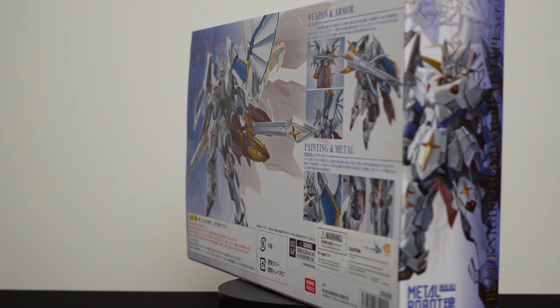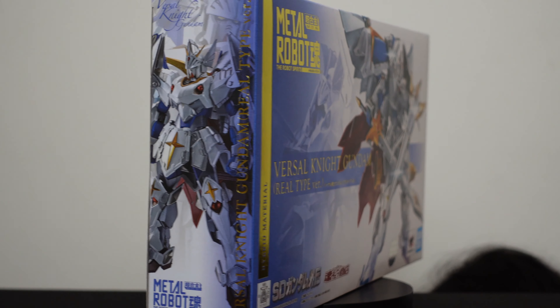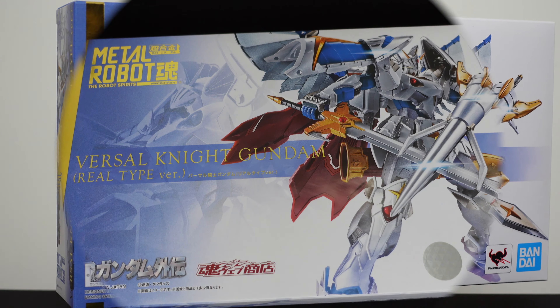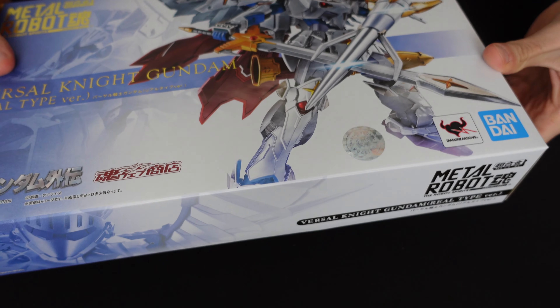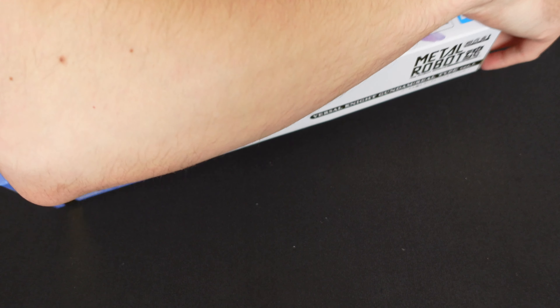Hey everyone, thanks so much for joining me for Chronicles in Collecting where we are going to take a look at the Metal Robot Spirits Versal Knight Gundam. This is one of the main characters of the SD Gundam Gaiden anime which ran for four episodes from 1990 to 1991. It has also appeared in a variety of manga and Gundam video games. This figure came out in October 2021 and retailed for $155.